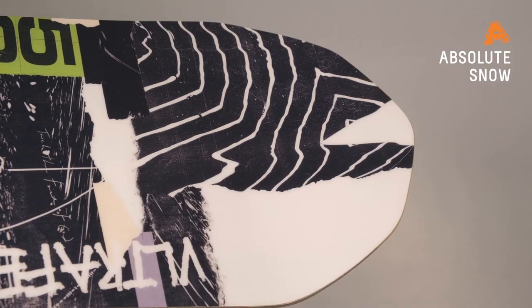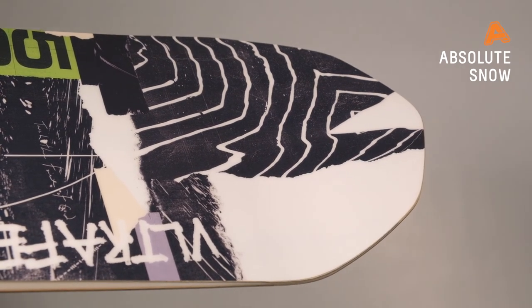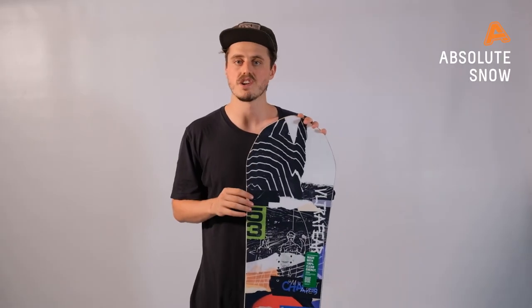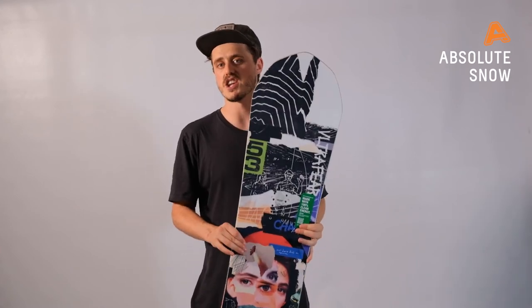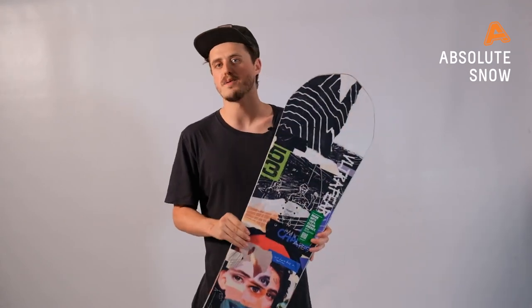So this is your all-mountain freestyle board, designed for all abilities — no matter if you're a beginner just starting out or an expert that wants to beast it in the park. This board is very forgiving and super fun. If you've just started out, you're going to find it hard to catch your edge; it's going to be very nice and easy in the turn. If you want to cruise the side hits and just have a fun time on the hill, this is one to check out — it's going to be fast and precise where you need it to be. This is the Capita Ultra Fear for winter 2021.